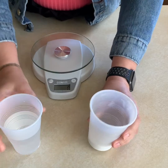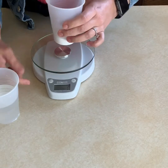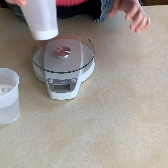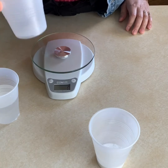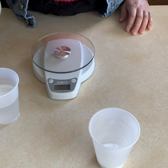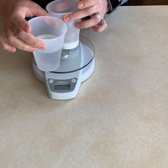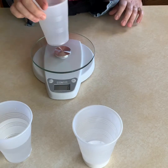We are going to use a scale that will weigh our substances in grams. First, we need to weigh the cup by itself, because at the end we're only going to have one cup, so I want to know what the cup weighs.